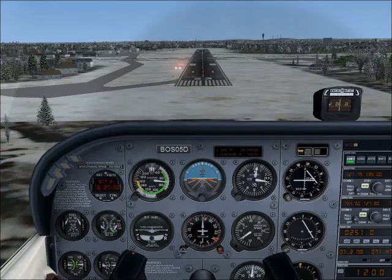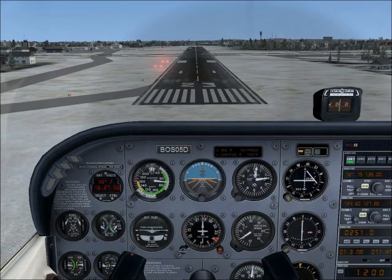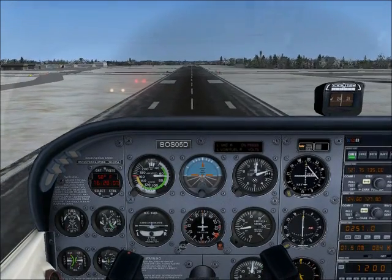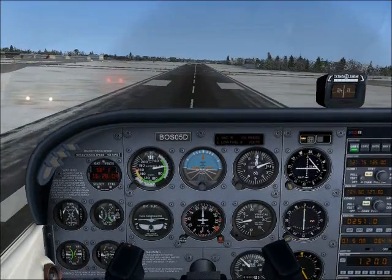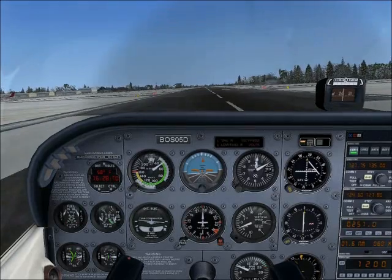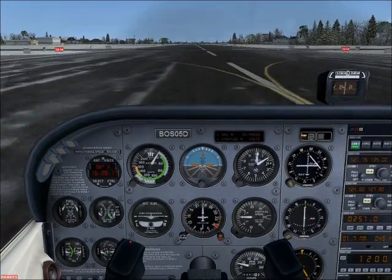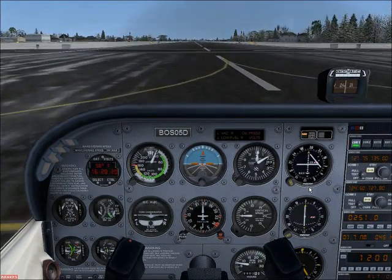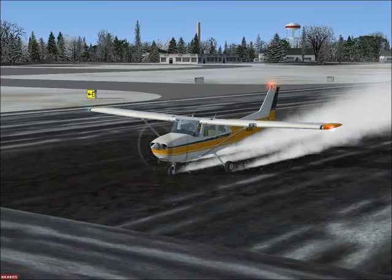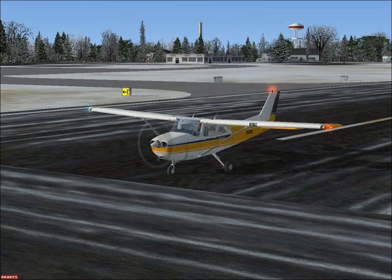We're coming in beautifully, right on the centerline. The VASI lights are red and white — perfect. Now we have the runway made, I'm cutting the throttle and trying to hold the plane up — not too much though, you don't want to overdo it. And we've landed. Put on the brakes, put up the flaps, and that's it. That's the end of lesson two.